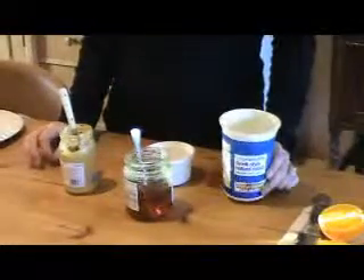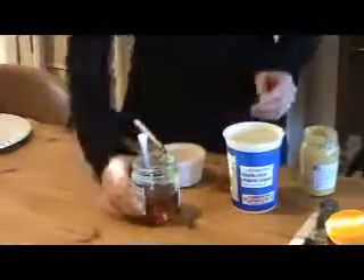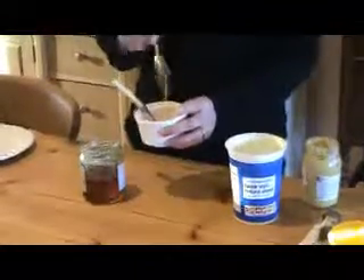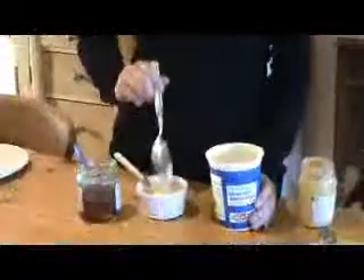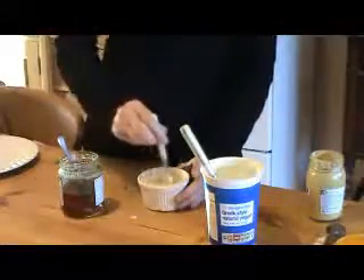I have some yoghurt, or you can have a more indulgent version which is made with sour cream. What we need is half a teaspoon of mustard, two teaspoons of the honey, and to finish off, two tablespoons of Greek yoghurt. Then we combine it all together to make a really yummy, sweet mustardy dressing — just perfect to go with an orange and beetroot salad.